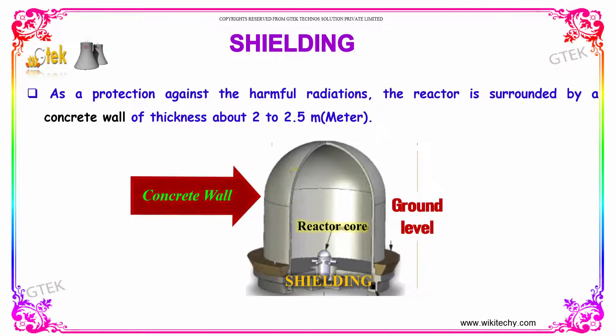As a protection against harmful radiation, the reactor is surrounded by a concrete wall of thickness about 2 to 2.5 meters. The second component is shielding.